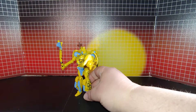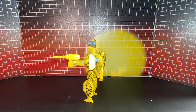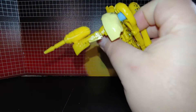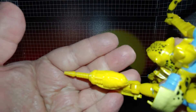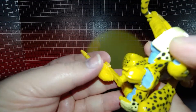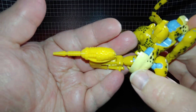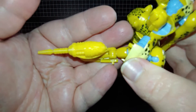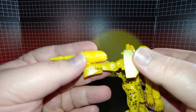This is Cheetor's gun that I got off Etsy. It looks real good — nice high quality. It's got a lot of nice mold detail. Of course, it is 3D printed.